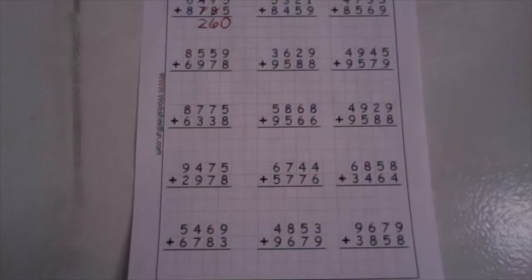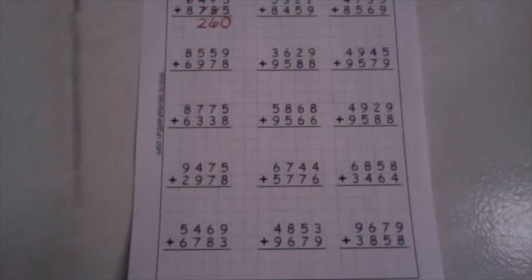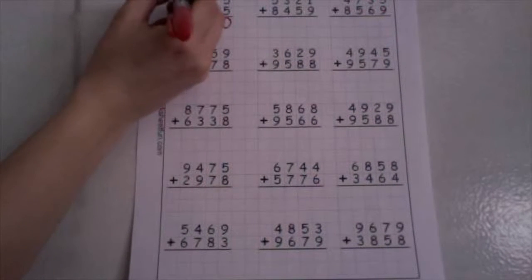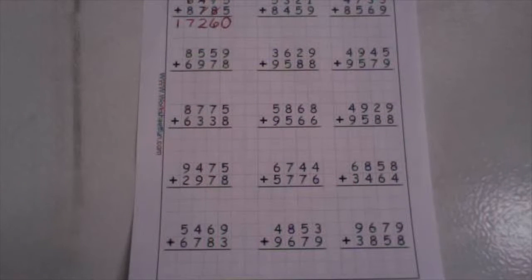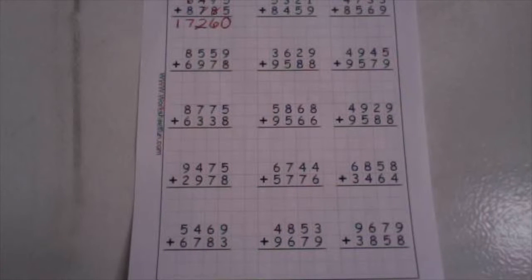Now in our thousands place, we have one plus six is seven. And seven plus eight is seventeen. We'll drop our one down low and take our ten up high. So now in our ten thousands place, I have one plus zero — we'll just drop our one down low. And we read this number as seventeen thousand, put your comma, two hundred sixty.